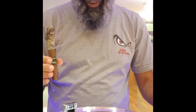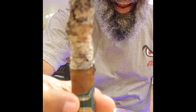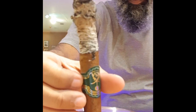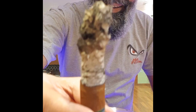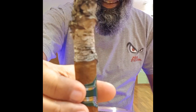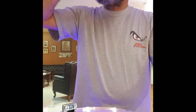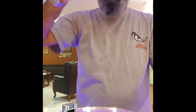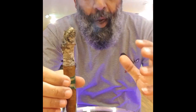Hi brothers and sisters of the league. Back again with the Daidamis KC — and that's what we get on the second third. As you can see, the burn fixed itself, the ash is holding. You can see there is a little bit of unevenness, but the draw is still so amazing. Rich. It's amazing.